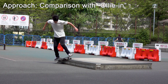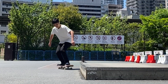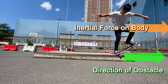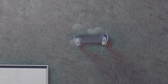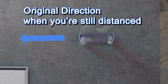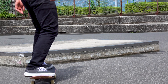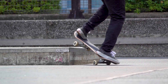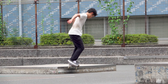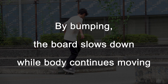Let's compare a sloppy grind's approach with a 50-50 grind that you ollie. When you ollie in, the approach is much closer to parallel to the obstacle. You can continue grinding if the inertial force acting on your body parallels the obstacle after locking in. In the case of sloppy, you should secure around 30–40 degrees of an angle when you lock in. You may approach parallel to the obstacle when still distanced from it — just before locking in, turn to get the angle you need.